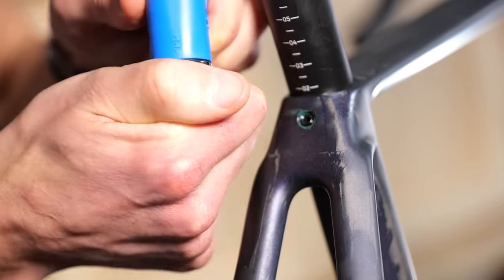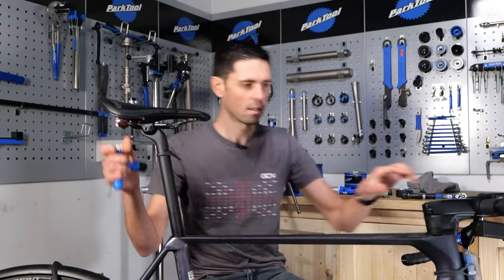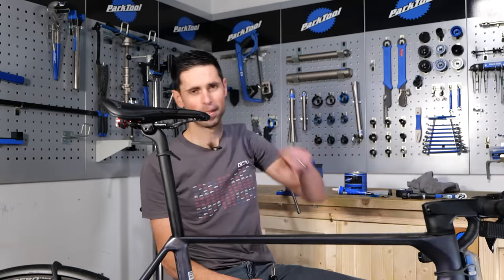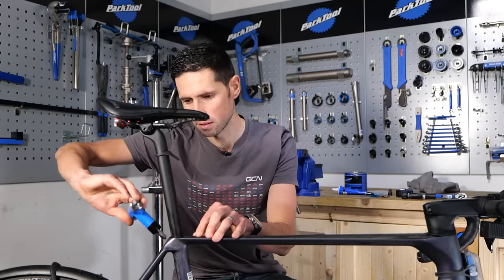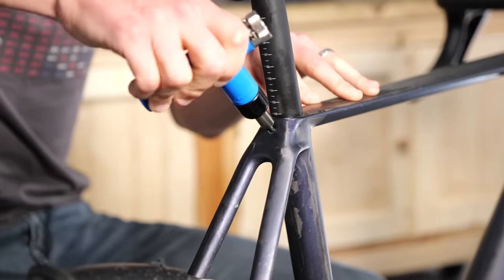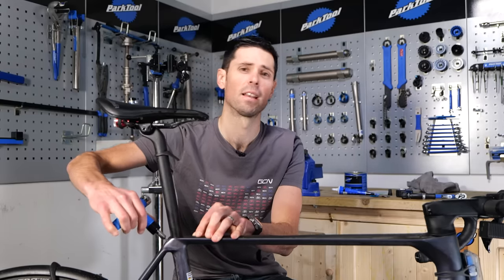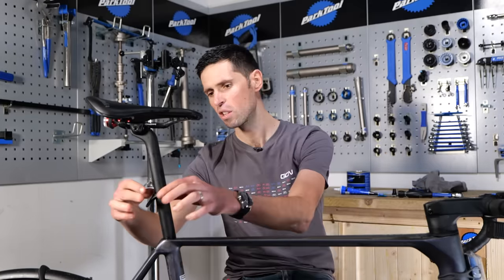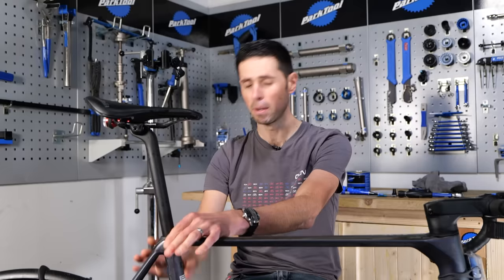Let's get this clamp assembly tightened up. Get it straight — five newton meters. It's tight. With the clamp assembly torqued up as per the manufacturer's recommendations, any little dust covers can nicely slide back into place.